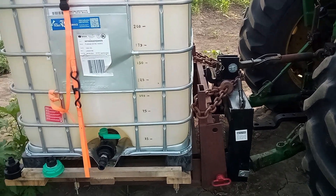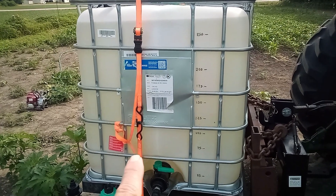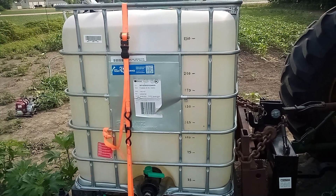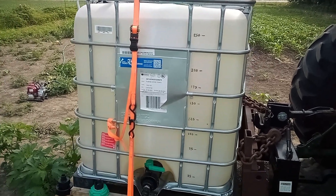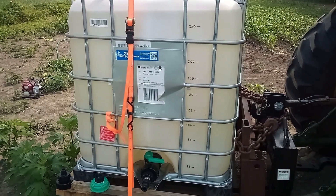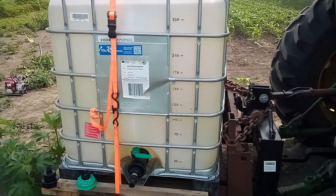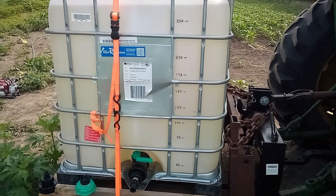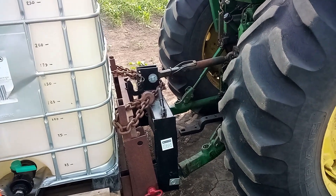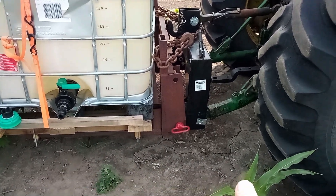They do make different sizes of these totes — this is 275 gallons, and the next size up is 330. I actually had a couple of those ordered but that fell through, and I'm glad now because a 330-gallon tote would definitely lift the front end of this tractor — I would have to add front end weights.